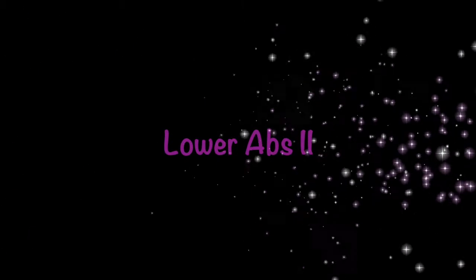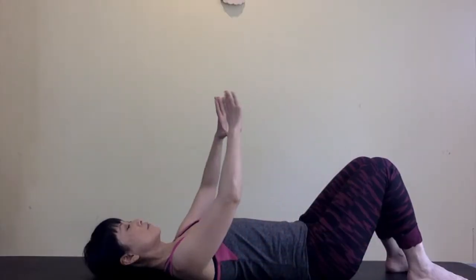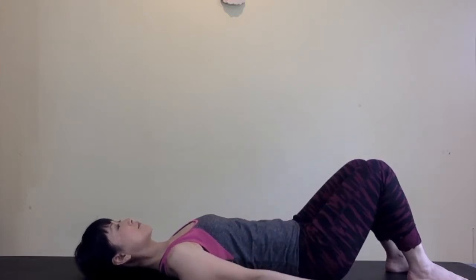So let's grab a mat and get started. Start by laying down on your back. Make a triangle shape with your hands and place them under your sacrum. If this is not comfortable for your shoulders or hands, leave your hands by your sides.